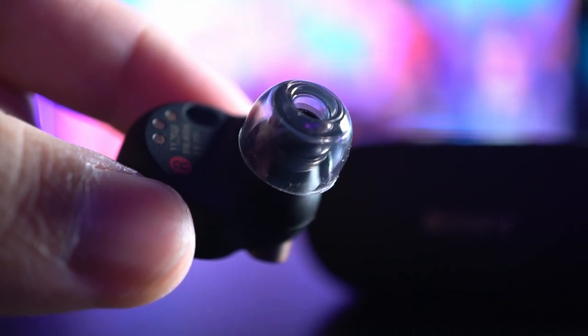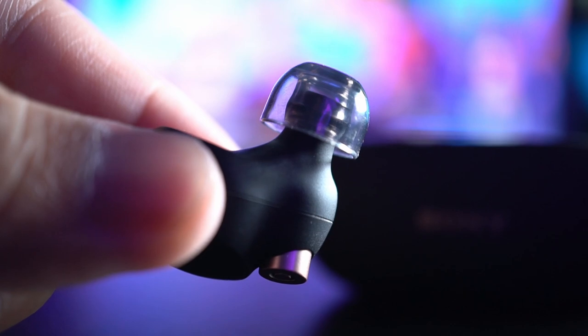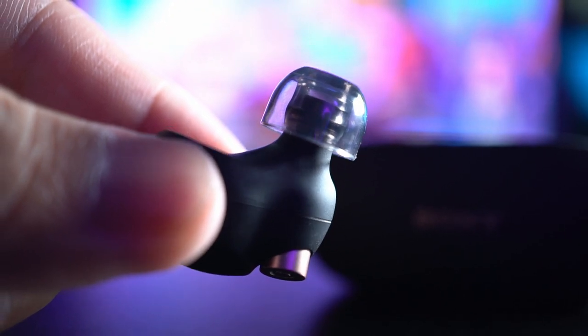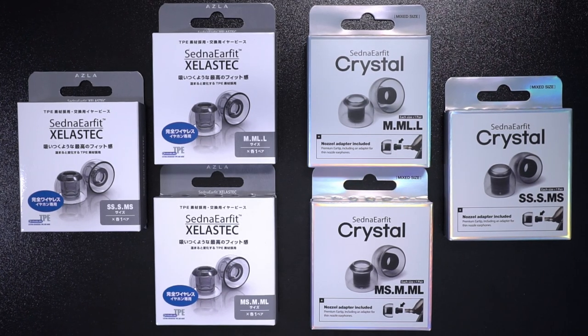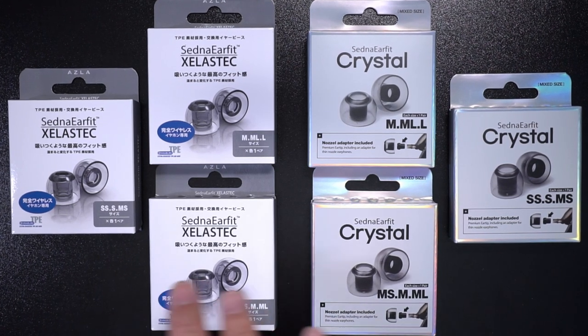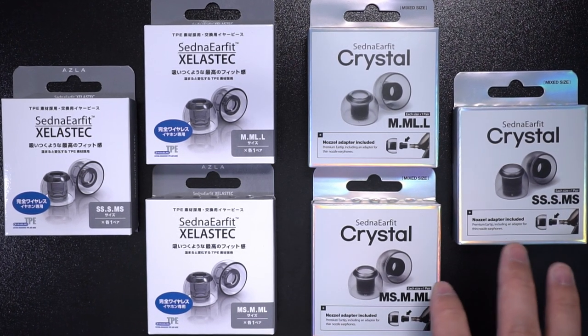Previously, when I was featuring silicone ear tips for the Sony WF-1000XM4s, I got lots of requests to look at the Azla Zetna ear fit. So I reached out to these guys, and they were happy to not only be the sponsors of this video, but they also sent me some of their best ear tips to try out. We have on the left the Zelesteq ear fit, and on the right their latest line called Crystal. Apparently, these are all made in South Korea.